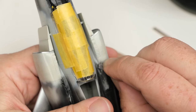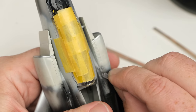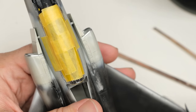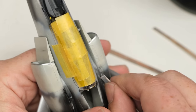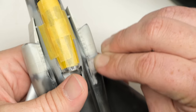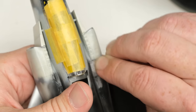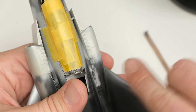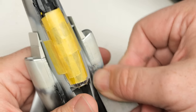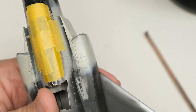I know some people just like to sand it all and then rescribe and restore all the detail. I would rather just be a little bit more careful with my sanding and not have to deal with restoration. That's something I can do if I have to, but I hate it. My finger's not picking up anything when I do a scratch test, so we can go in and smooth it out a bit by sanding the other way with medium grit, and then a little bit of sanding sponge. That's looking like it's in a decent spot.